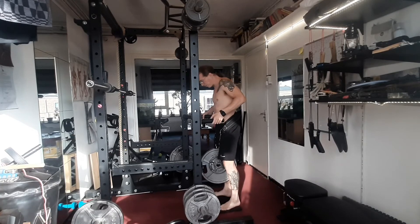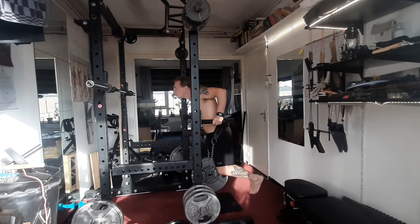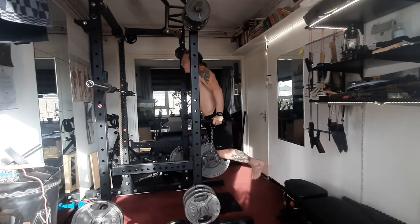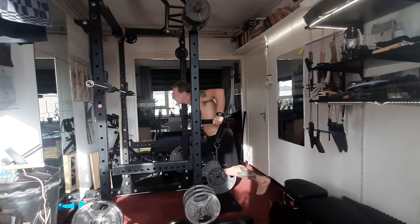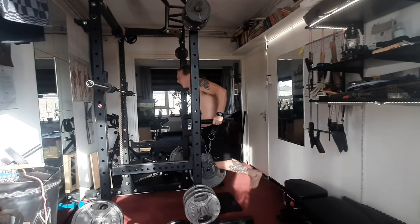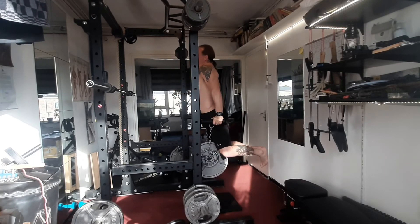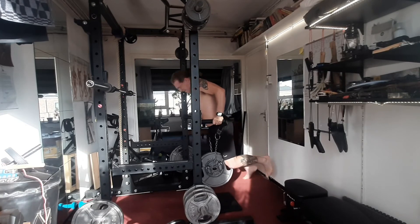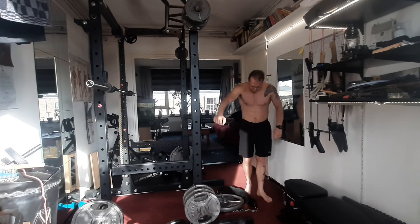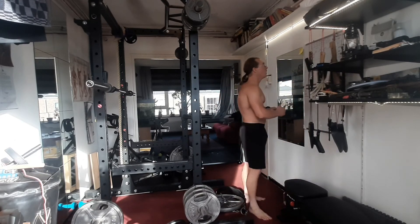20 to beat. One, two, three, four, five, six, seven, eight, nine, ten, eleven, twelve, thirteen, fourteen, fifteen, sixteen, seventeen, eighteen, nineteen, twenty. Did not improve my numbers, but still got 20 or higher so happy.